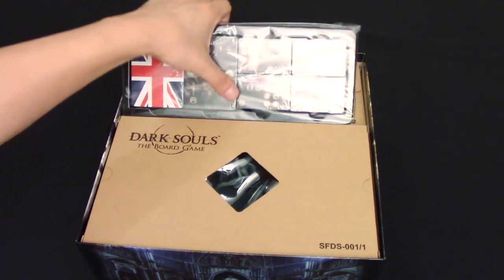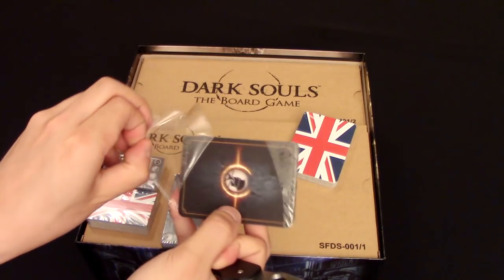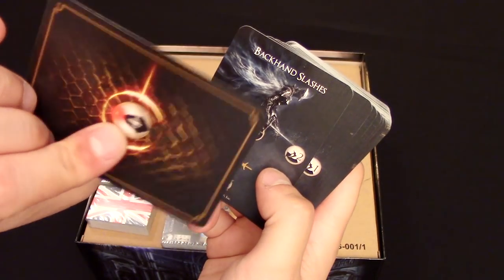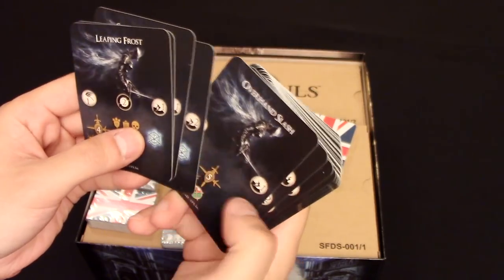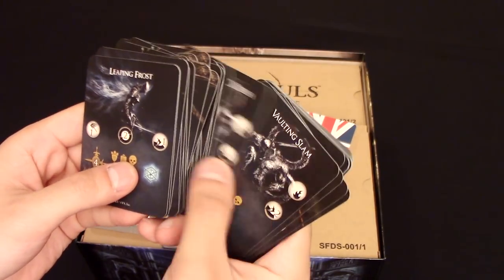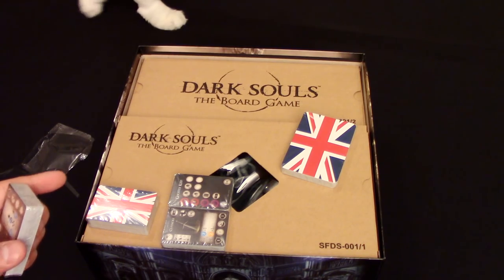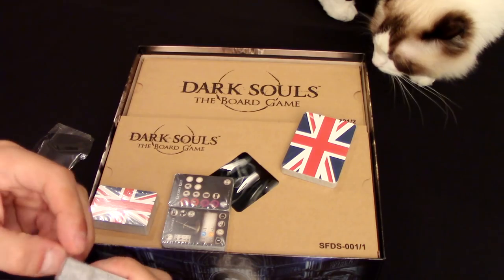Here we go to the components. You get this first tray, which looks like it's all the cards for the game. Check out these cards — looks like this is the fight deck for the bosses, really high quality. They look like the same kind of cards you get from normal playing cards. So these are all the different fight decks for the different bosses. The way combat works is you see the deck for the bosses' actions and they do them in that order, so you can kind of learn their timing and see what they do.